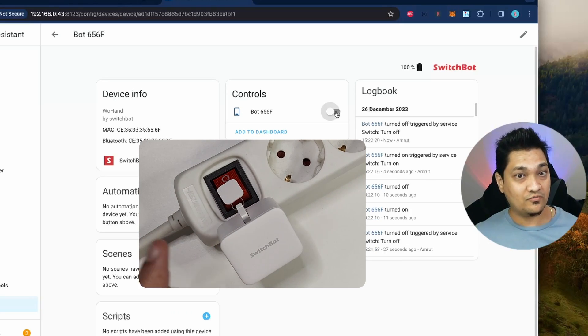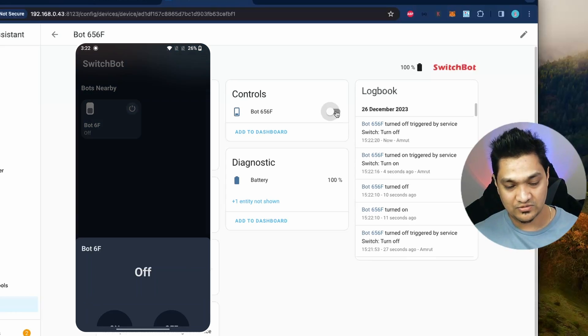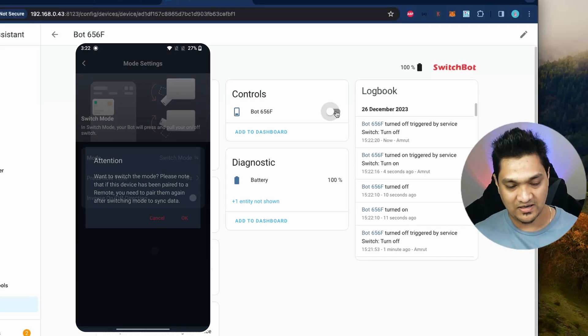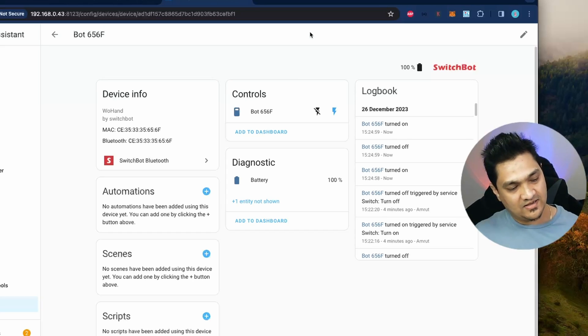That's how the switch mode works — it puts out the arm to press the button and pulls back the arm to pull the button. We can also change this back. Going to the app settings and then mode, you can change it back to press mode. In Home Assistant it will take a little bit of time to switch back — about a minute or two. It has now switched back to press mode and we have the button interface again. So we've seen the press mode and the switch mode — now let's look at the custom mode.